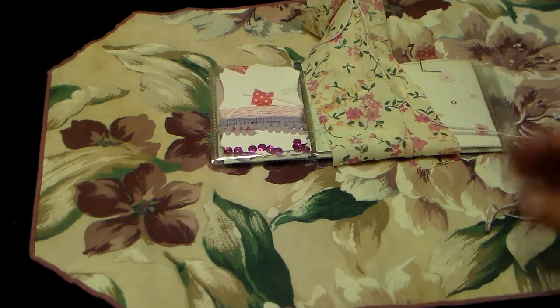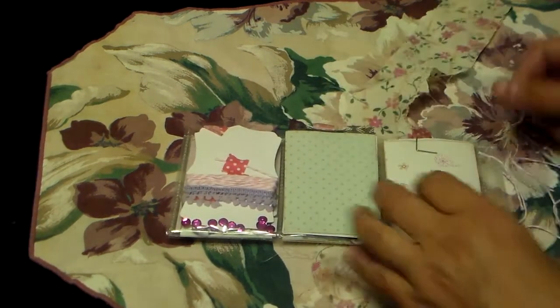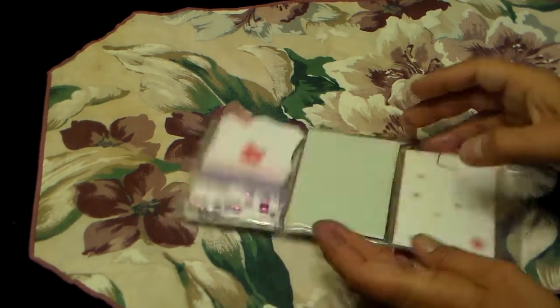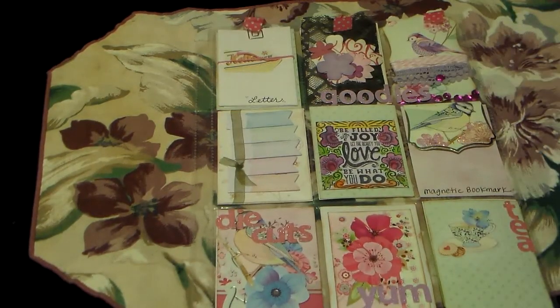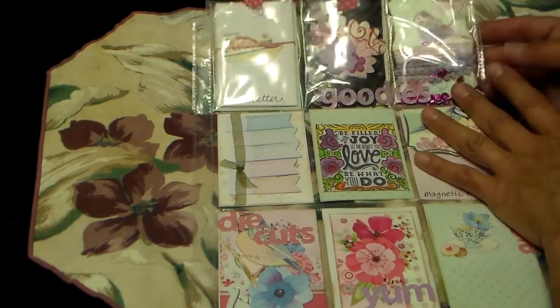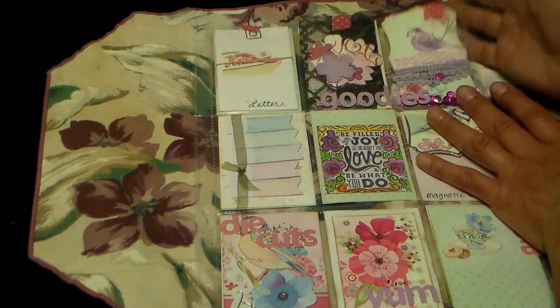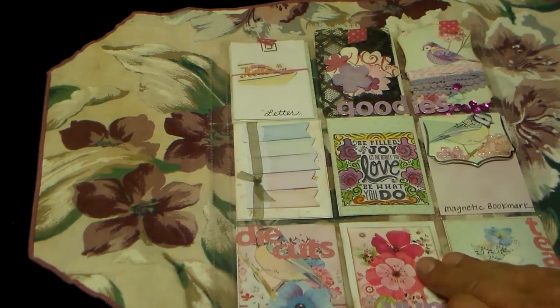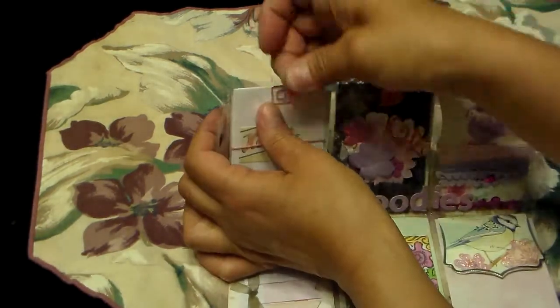I hope you guys can see this. And I thought that was so cool. So then I opened it — oops, I got it backwards — and look, isn't that so neat? I was so excited. And all of these pockets were taped shut, but I opened them of course. So I'm going to start with the top corner. First, she had this washi tape on there.